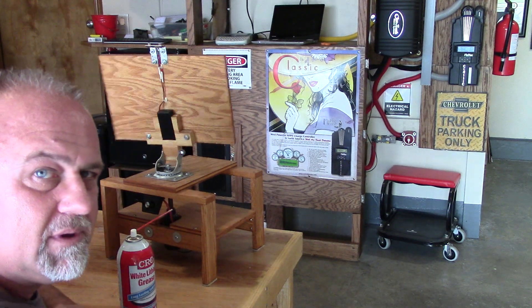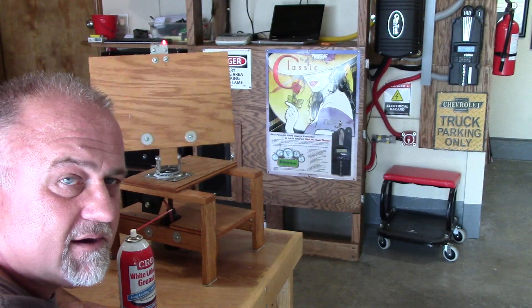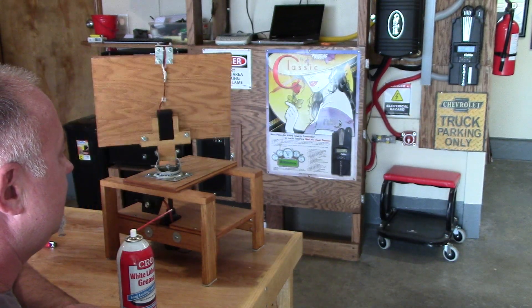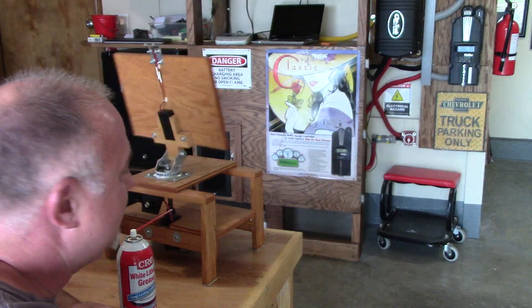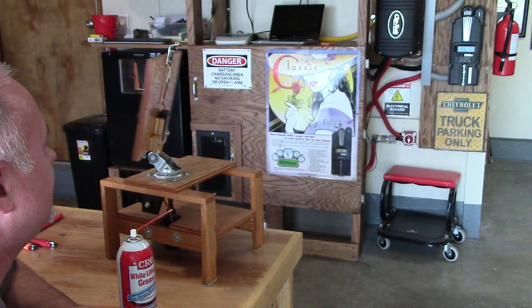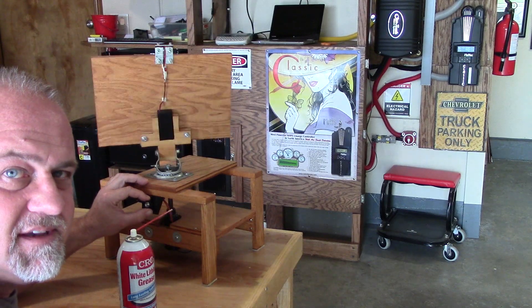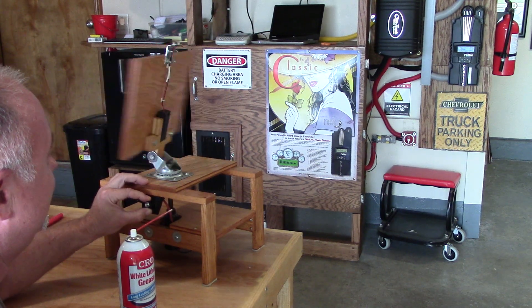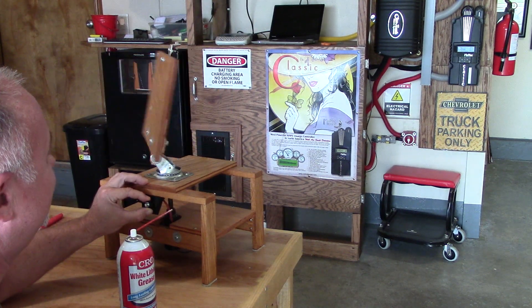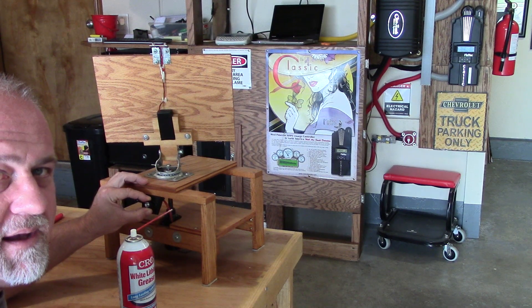I built this a couple years ago and I used to work on the real deal in the military, so I decided I'll just build one out for the heck of it. But you can get it going really fast. Watch this. Yee-haw! Or you can turn it down a little bit or off. You see a little sweet spot right here.